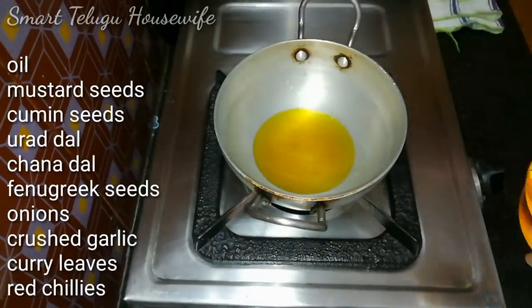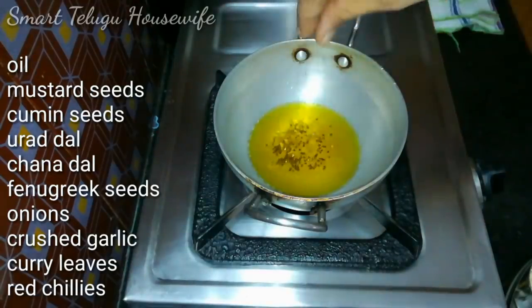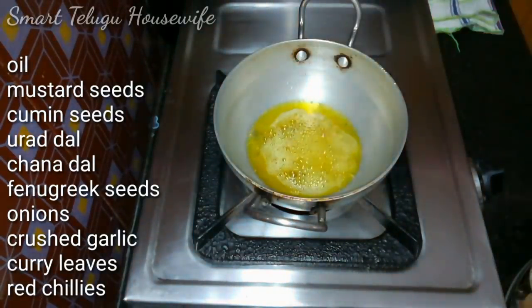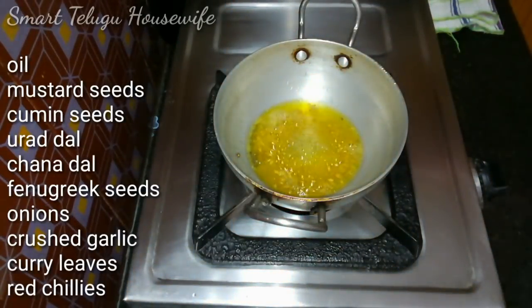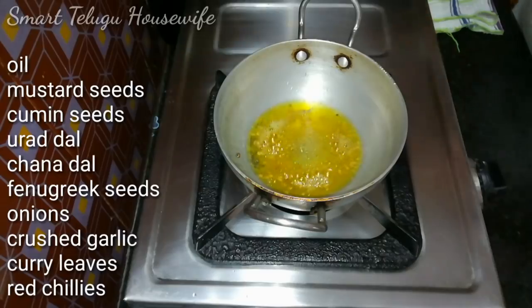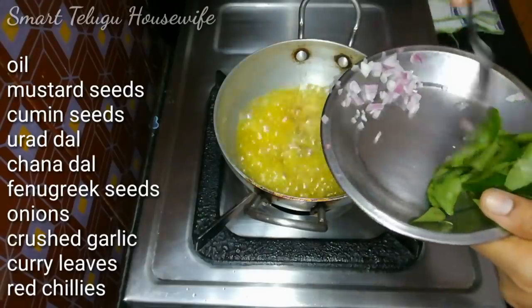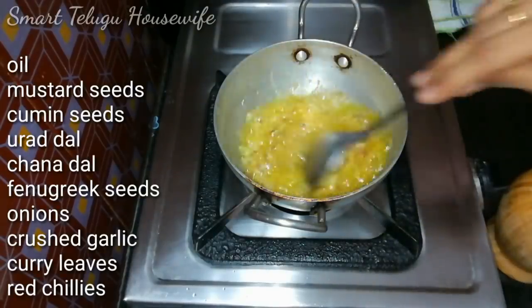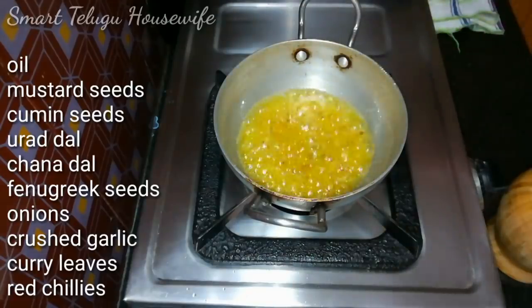We will cut the two seeds. We will take the first seed. I am already cleaned. We will take a few pieces. For the taste, we will take a few out of the seed. Put it in a pot.